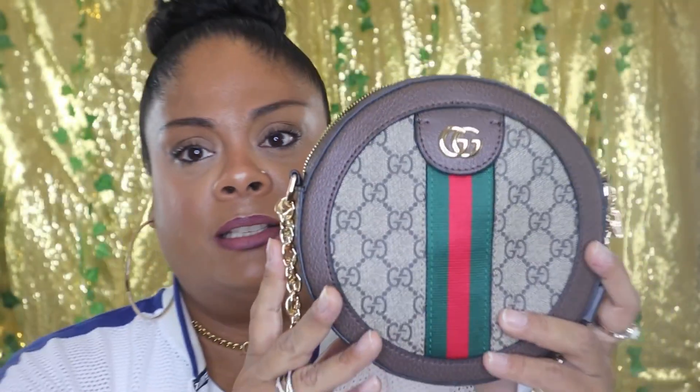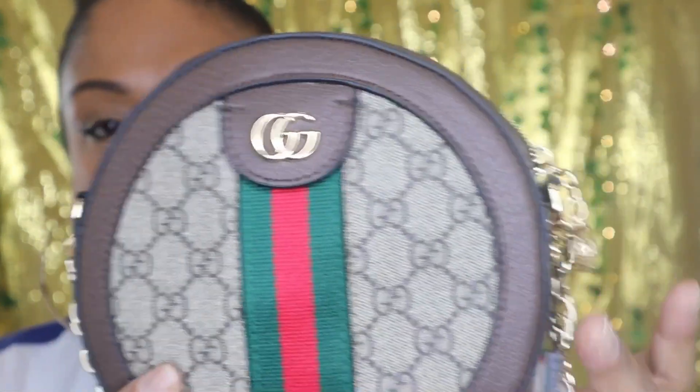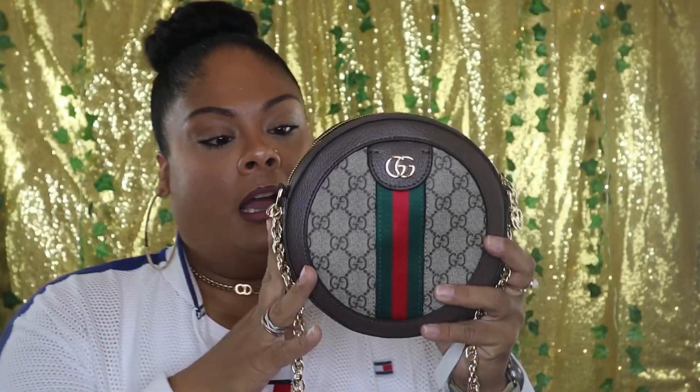Let me know what you guys think in the comments down below — let me know if you think they came through with this inspired bag. I will definitely be using this bag. And gold hardware is so hard to find on bags now, but they're making more and more, which I really like. I'm absolutely in love with it — I'm speechless.